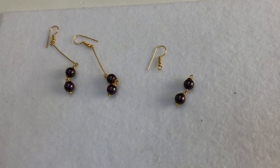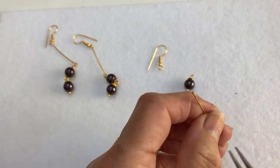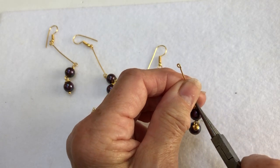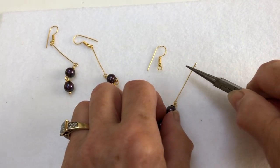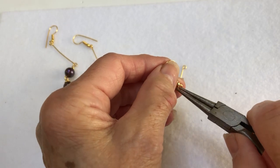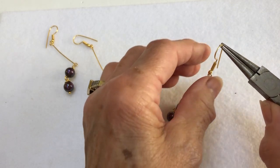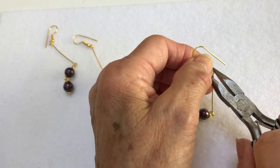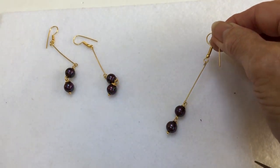Then get another head pin, cut the bottom ball off, undo it, and make a basic loop at the bottom. Then just pop on your shepherd's hook — you've obviously made another loop at the top — and close that up. Make sure it's closed shut, and there you have your dumbbell earring.